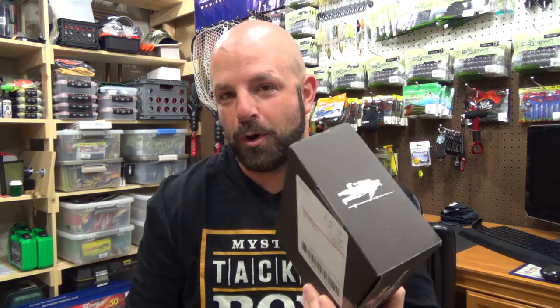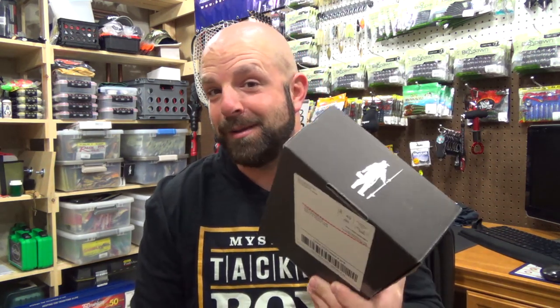I've seen many of you guys posting pictures of things you got in the Pro box. I did end up getting what I wanted in this box, so I'm pretty happy about that. So let's get right into it. First up, right on top, we have the bait that I was hoping for — the Double Plopper by River to Sea.